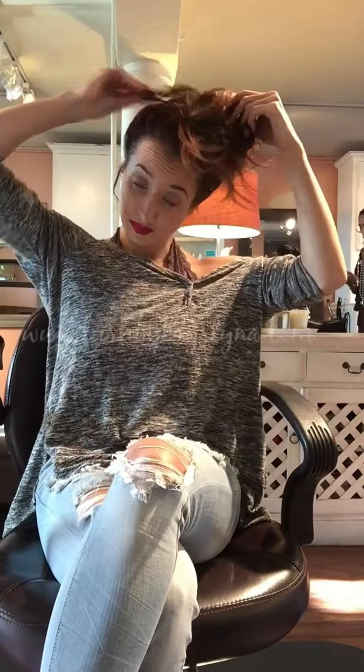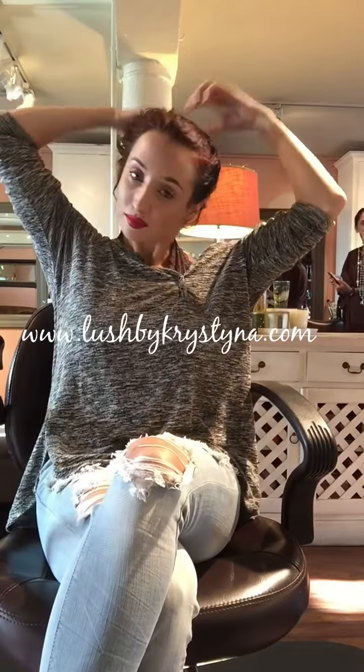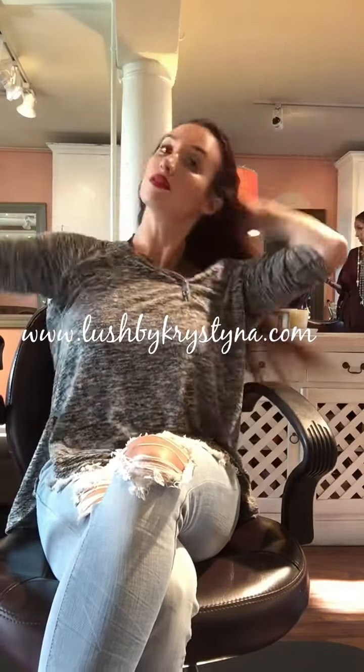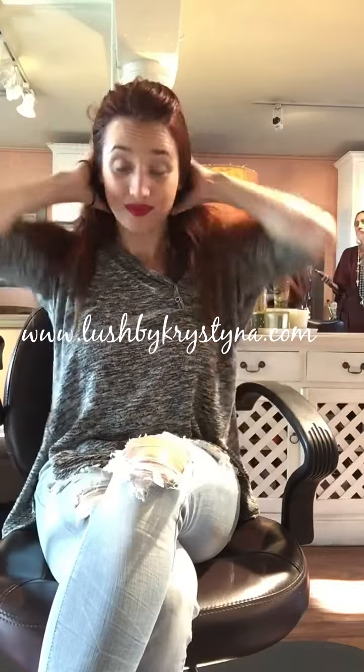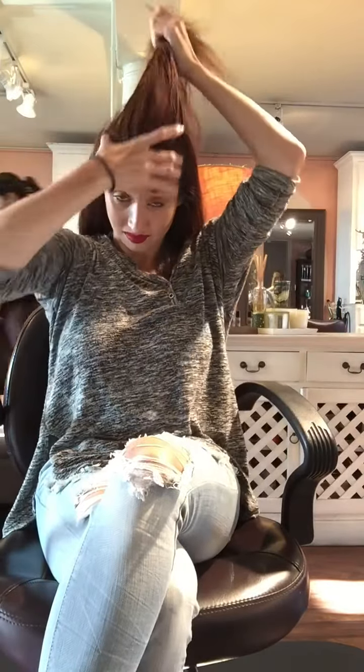Hey guys, I decided to do a quick video today because I've been getting a lot of questions from my clients about how I curl my own hair at home and how it always looks so perfect. I wanted to go ahead and show you that this is what my hair normally looks like when it's undone — a little bit inconsistent with waves and straight pieces.